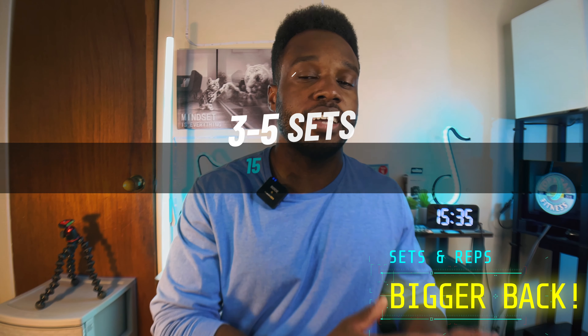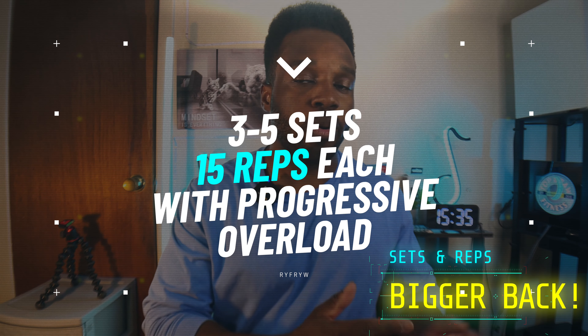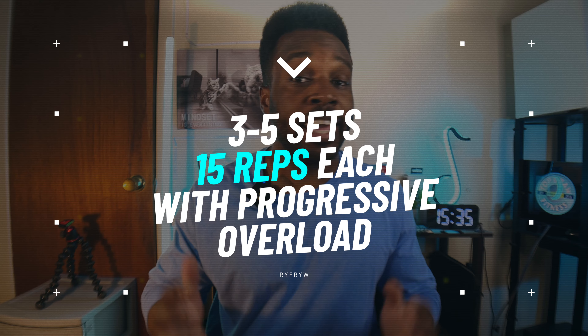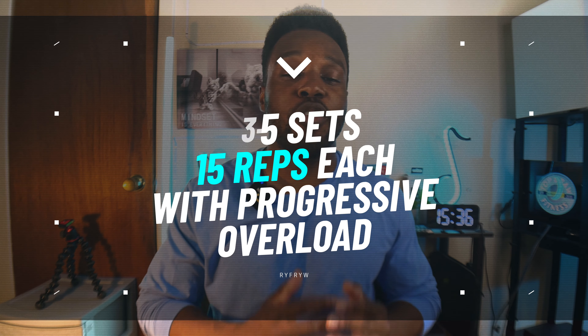I got this version from Athlete X — it's supposed to make the exercise more explosive. When it comes to sets and reps, I recommend three to five sets of 15 reps each, with progressive overload, whether that's making each repetition longer and/or adding more weight.